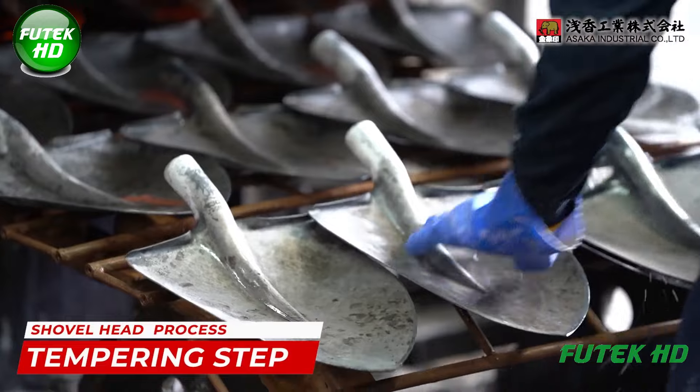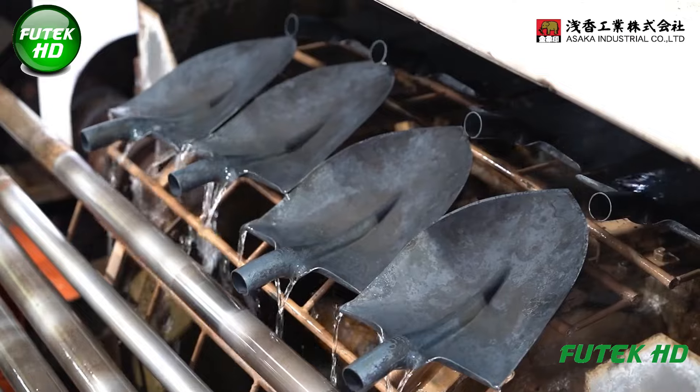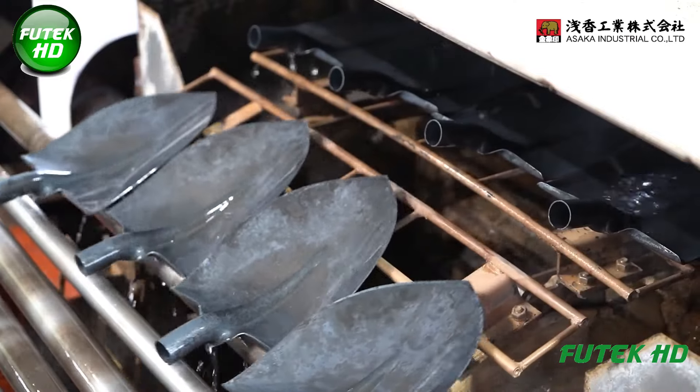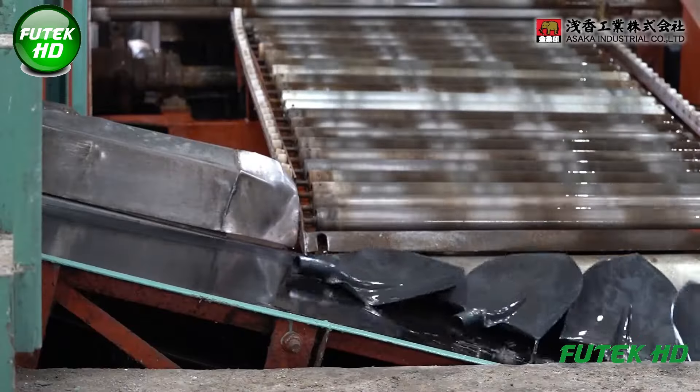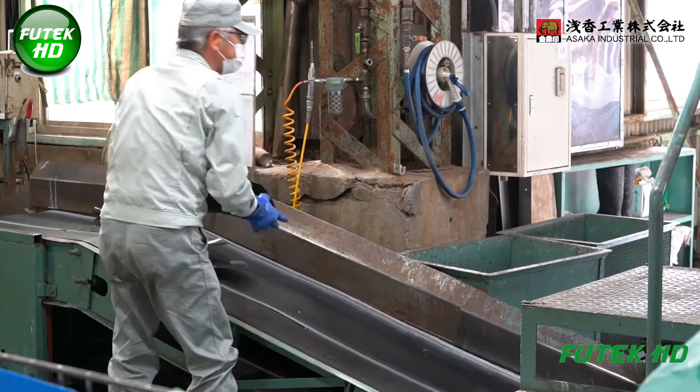After quenching, the steel is often too brittle, so it undergoes tempering to reduce brittleness while maintaining the necessary hardness. During tempering, the shovel heads are reheated to a lower temperature and then cooled again.